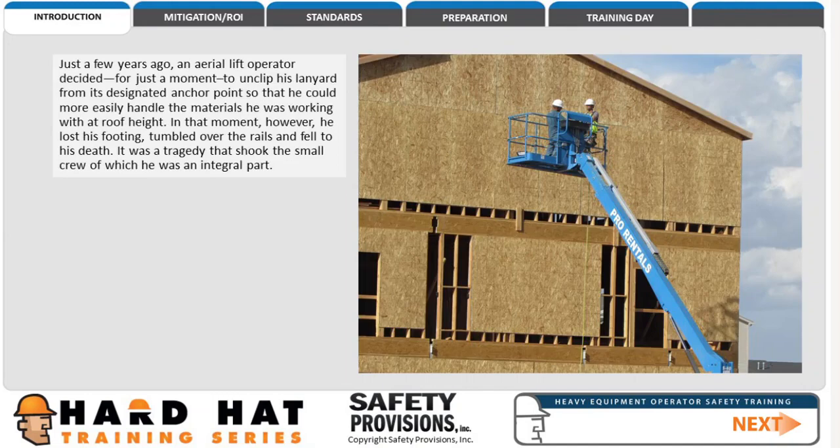Just a few years ago, an aerial lift operator decided, for just a moment, to unclip his lanyard from its designated anchor point so that he could more easily handle the materials he was working with at roof height. In that moment, however, he lost his footing, tumbled over the rails and fell to his death.